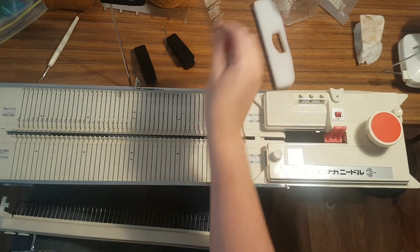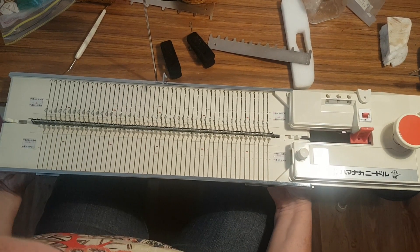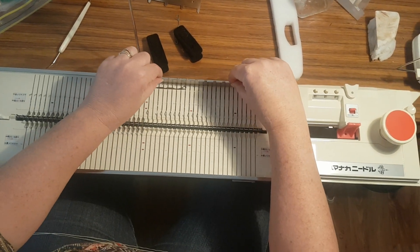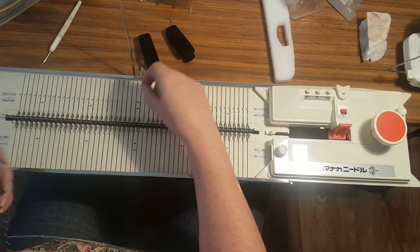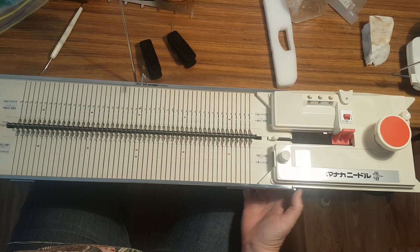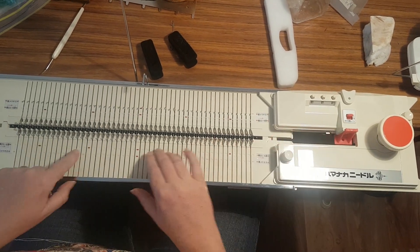Your needles should be pushed towards the back of the bed. Slide your cast-on comb up and underneath. Push these little latches into place. Slide these needles forward so that they are in the knitting position. Drop your comb and those little latches push back in so that that comb is held firm.